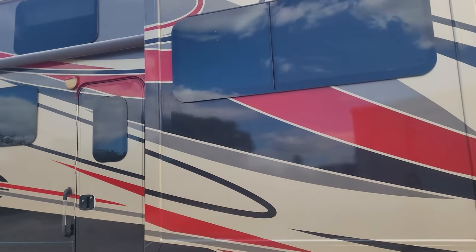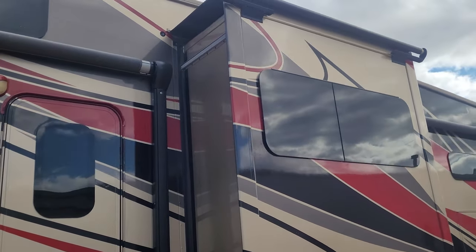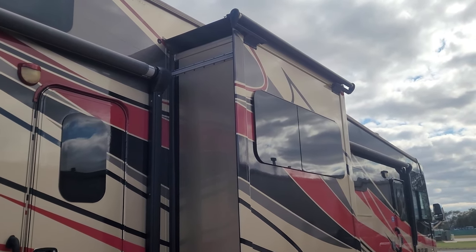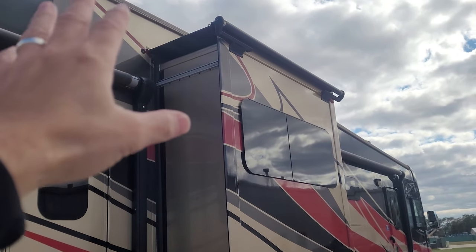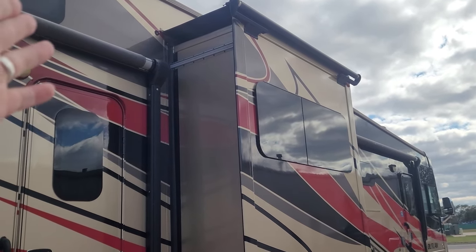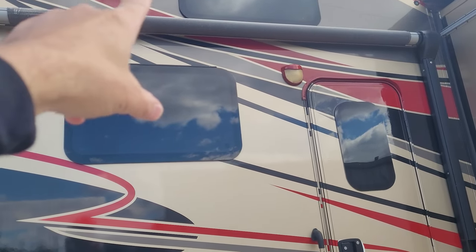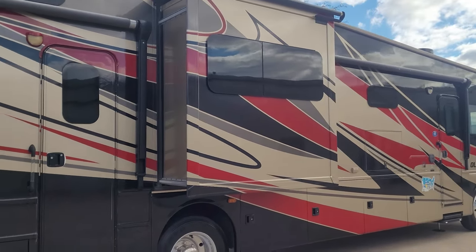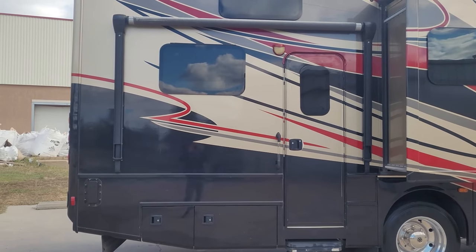Here you'll see the small den slide — inside is the middle den. This is the 37 MD model; MD stands for middle den. I'll show you that when we get inside. Slide toppers are in great condition, nice and taut, roll up properly, and keep debris off the top. The cool thing about the Outlaw is you have a second awning here — a big power awning on the front and a smaller power awning in the back, and of course the entry door for the garage.